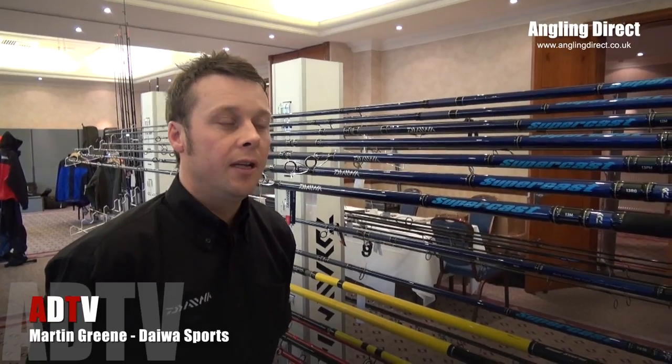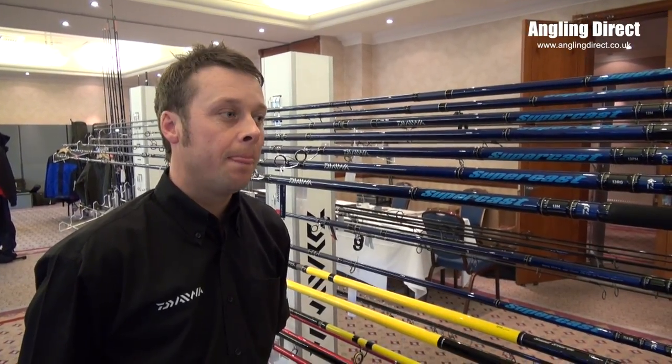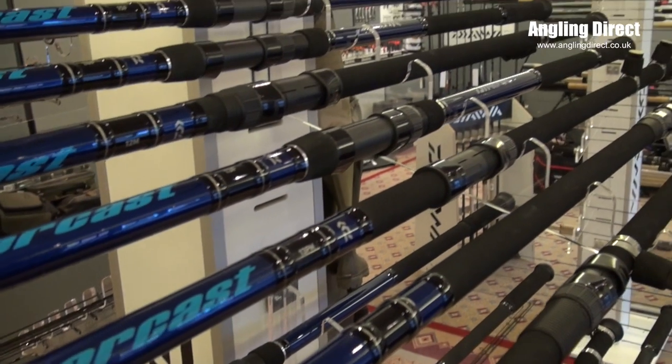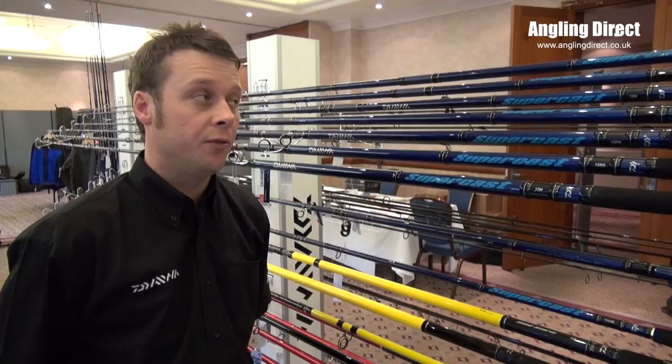When it comes to beachcasters, there's no name more synonymous with this type of fishing than Supercast. This year we've tried to improve our range by adding a few new features. There are nine models in the range, starting with an 11 foot 6 bass rod going all the way up to a long distance 15 foot fixed ball model.